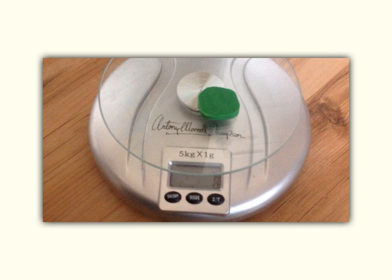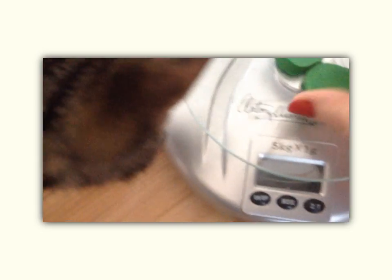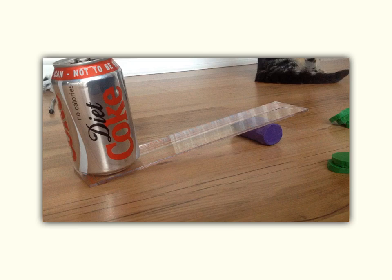For this demonstration I made myself a series of weights, just to show you that they all weigh the same — 8 grams each. This is my setup for showing you moments and turning effect. You can see in this video I'm applying the weights here, and my pivot is here. This is a very, very short distance between my weights and my pivot.